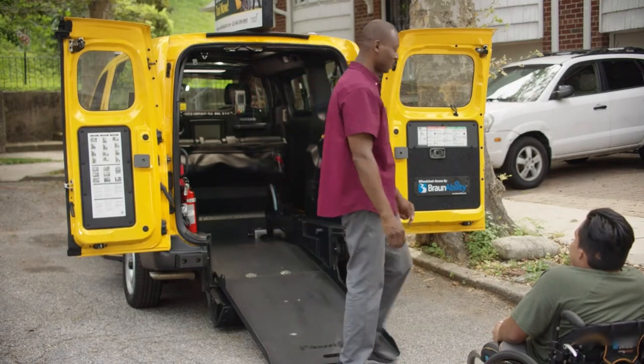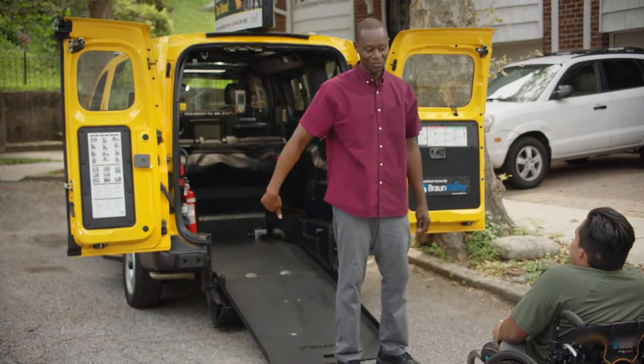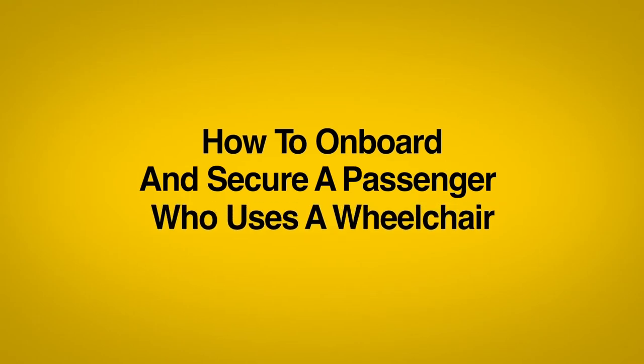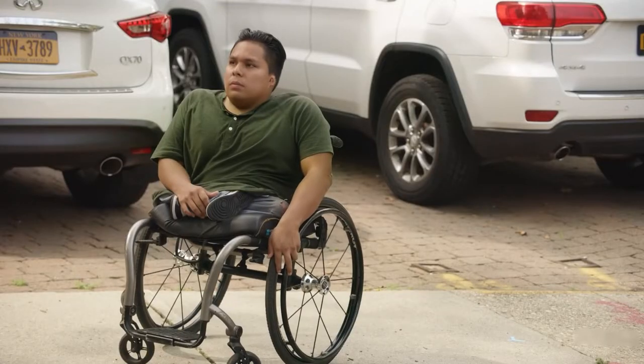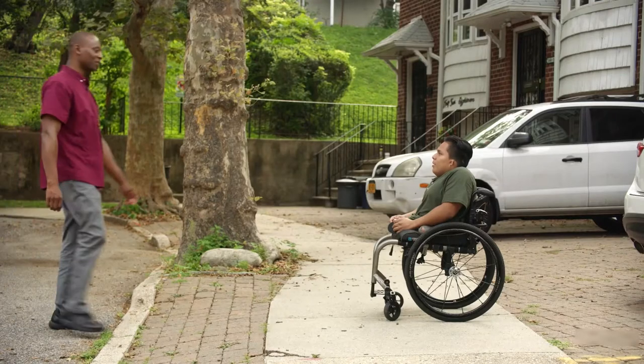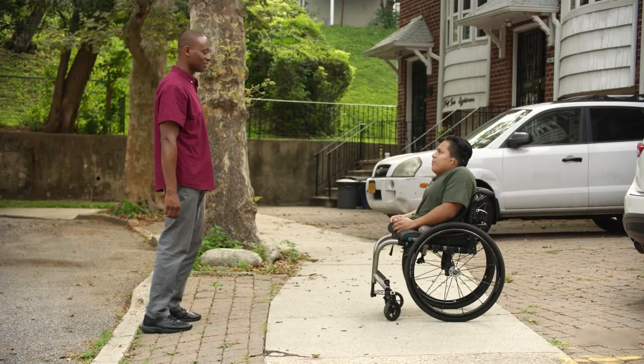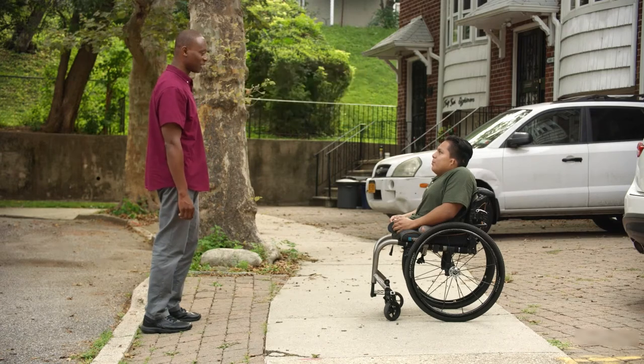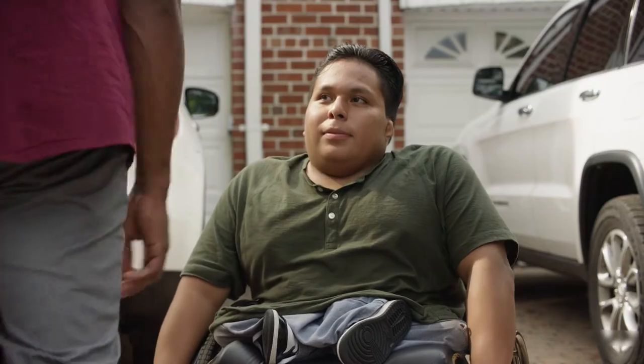Now you're ready to help your passenger. How to onboard and secure a passenger who uses a wheelchair. Before helping your passenger into the vehicle, be sure to always ask them how they want to be helped. Only touch or push the wheelchair if the passenger requests that you do so.